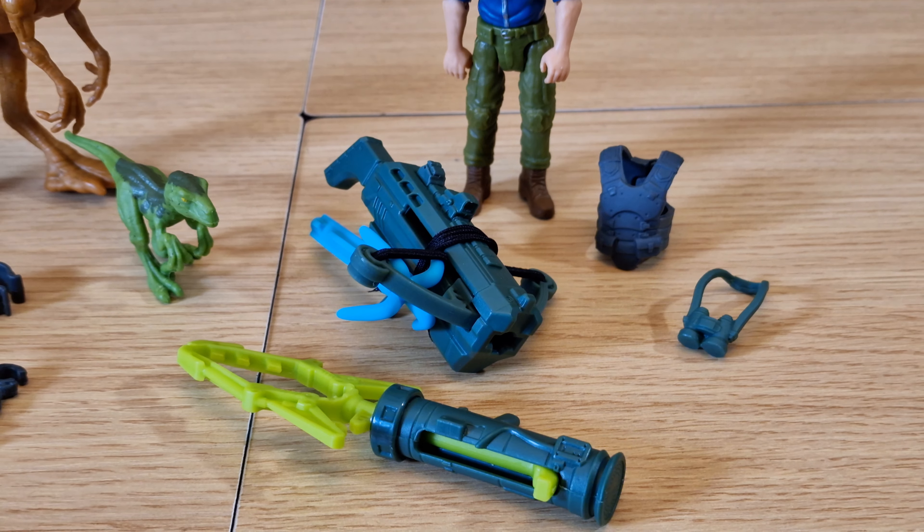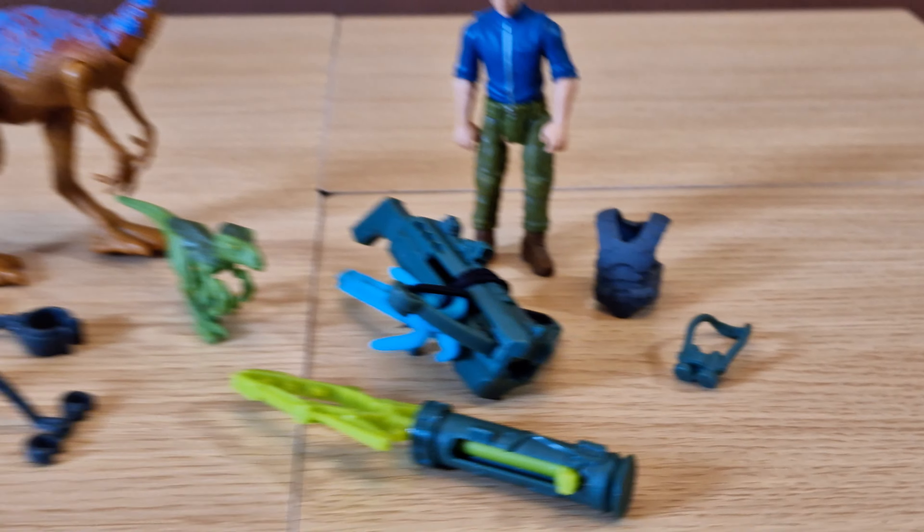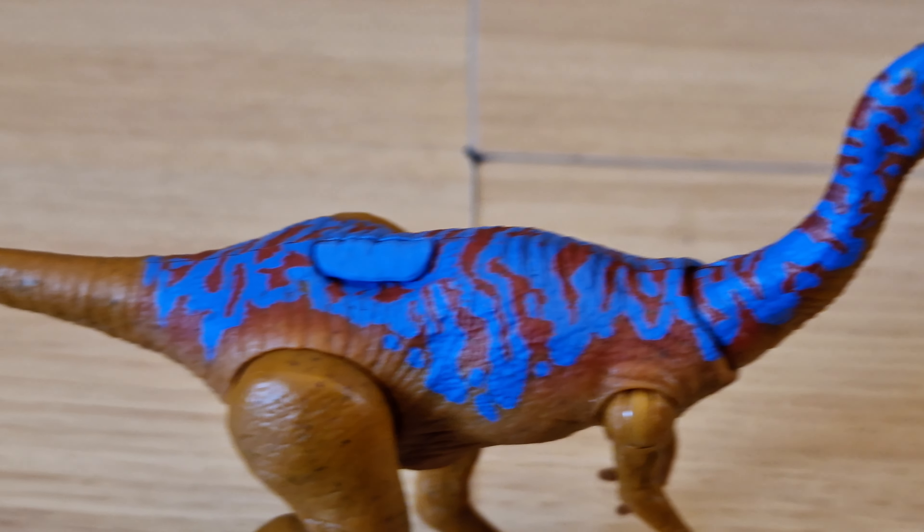Hi everyone, welcome back to the channel. Today I have a Brandon Swift Park video for you. Here we have the Jurassic Park 93 Classic Dr. Alan Grant Tactical Claw Pack.